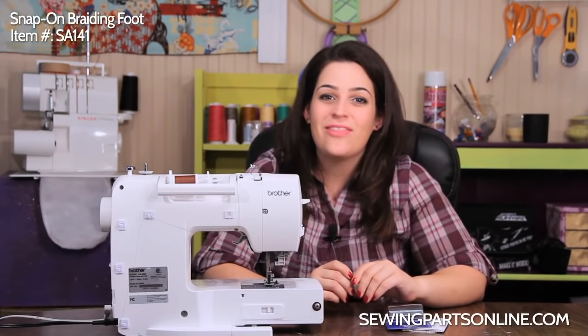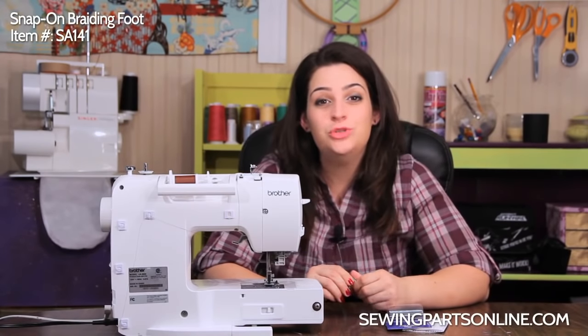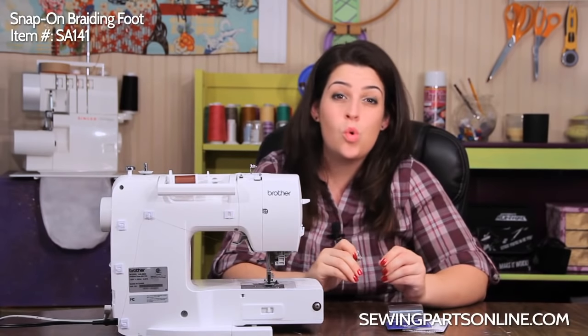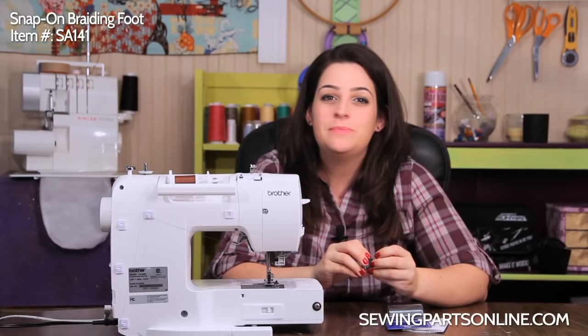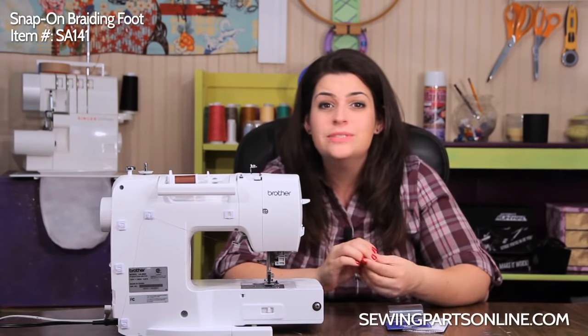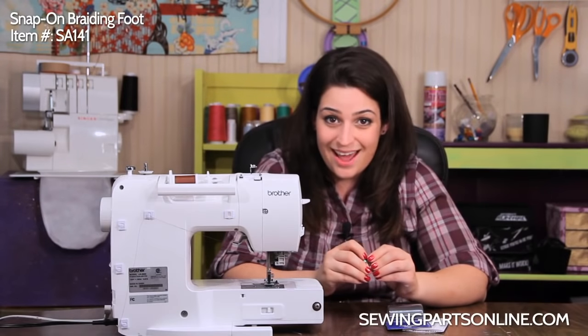Hey everyone, this is Sarah with SewingPartsOnline.com and today we're going to go over how to use the braiding foot. This is a great foot for adding any of those cool decorative embellishments like ribbons, rickrack, and little braids. It's super fun and easy to use, and I'm going to show you exactly how to get started.